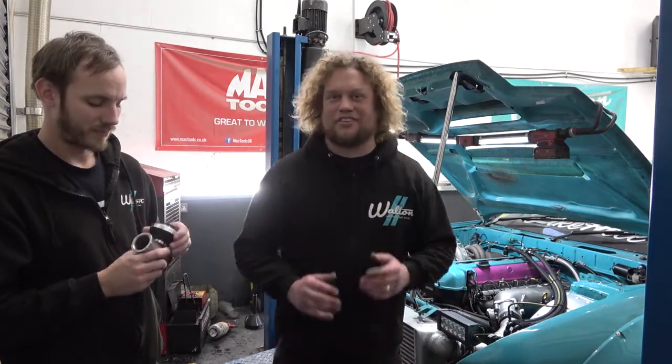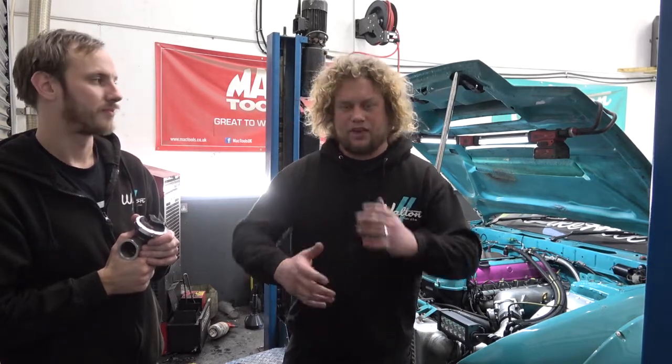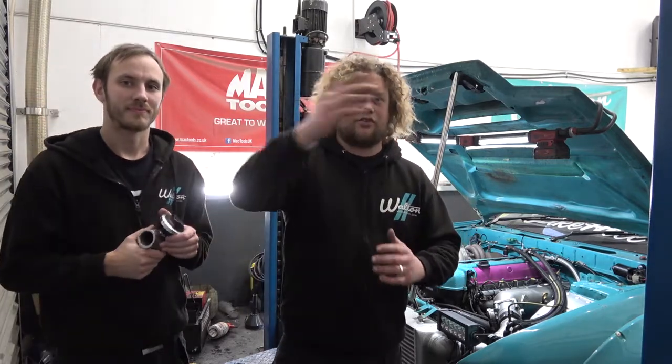The car currently runs a form of anti-lag. The anti-lag system on the car at the minute is not massively effective — it makes some lovely noises but doesn't do a whole amount of reducing the lag. It works with drive-by-wire throttle: when you back off the throttle and you'd like the turbo to keep spinning and keep producing boost, it cracks open the throttle a little bit and retards the timing on the engine, allowing a little bit more fuel and air to pass all the way through, not actually combust within the combustion chamber, but in fact combust in the exhaust system itself.